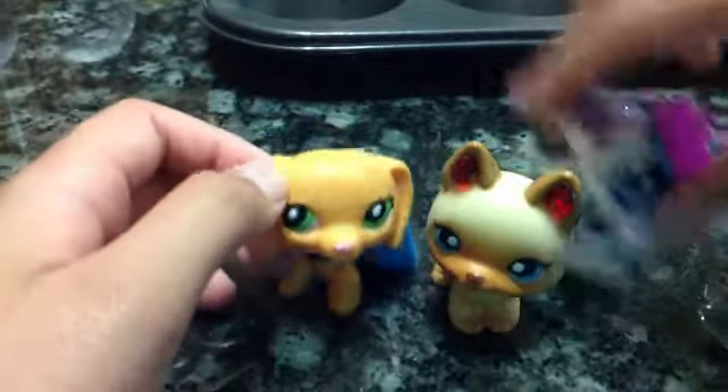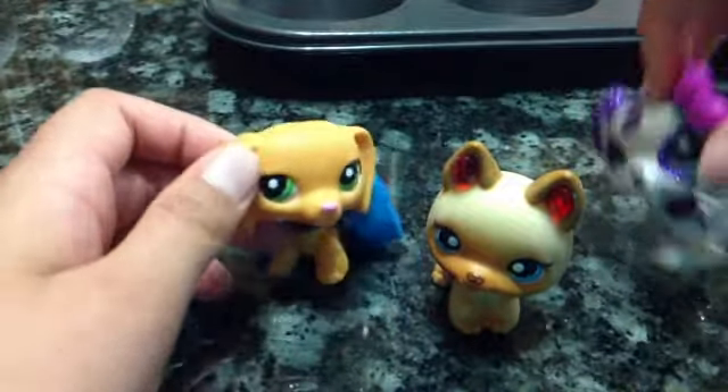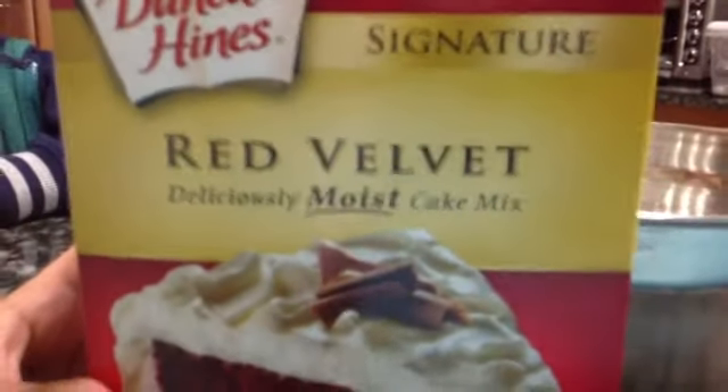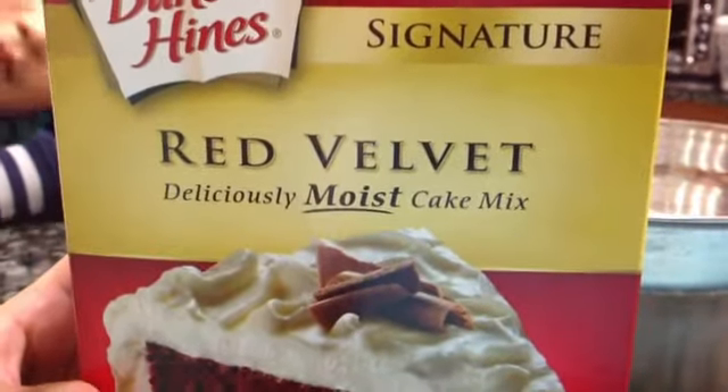Okay, so we're gonna make the batter. And today we're gonna make a red velvet cake mix. It's moist! And now we're gonna pour the cake mix in.